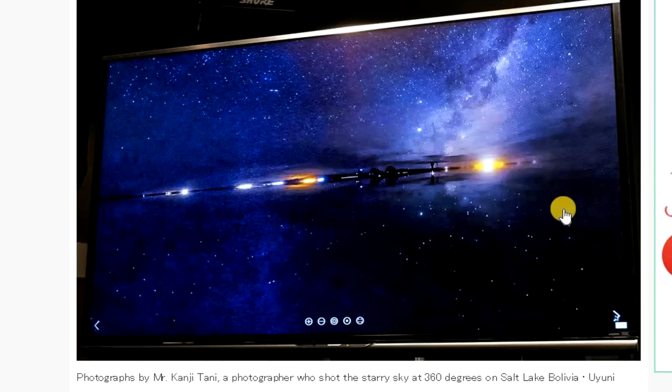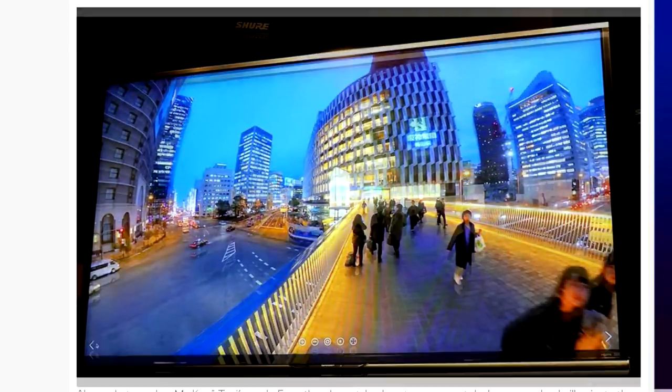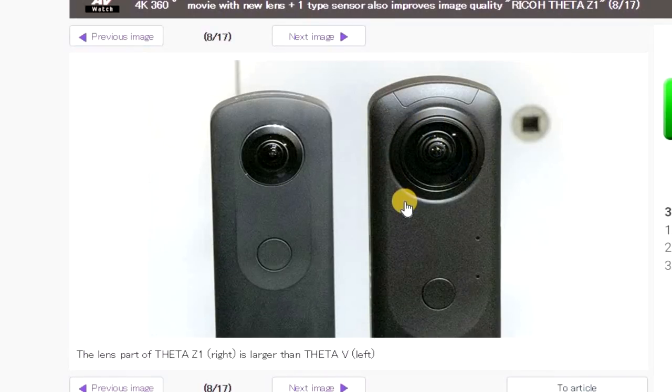Here is another image, again shot in a low light example at dusk. They're really trying to show that this camera works well in low light situations, whereas basically no other 360 cameras do work that well in low light. Downtown areas at dusk — we can clearly see the light and dark places of the bright city, which is true. The windows and light areas are very different from the dark areas. It doesn't look blurred. It doesn't look overexposed. There's a bit of blurriness in the people here, but they're moving so we can forgive that. I think these are looking really good for low light photography in 360. Here it is compared to the Theta V — the lens is a lot bigger and a lot more round, which makes sense because the sensors are four times bigger. It is a slightly bigger camera, but it's still relatively small.